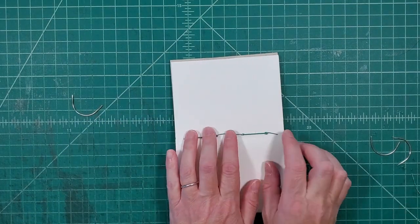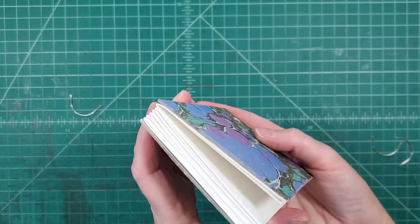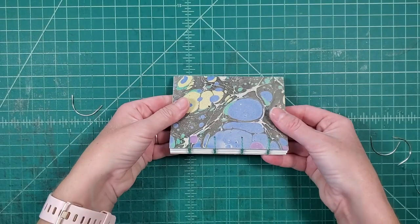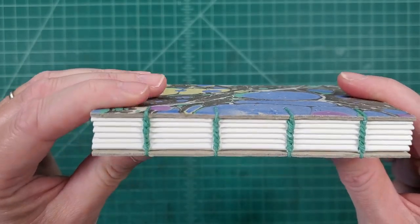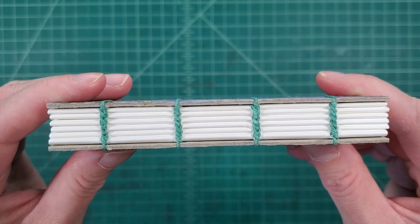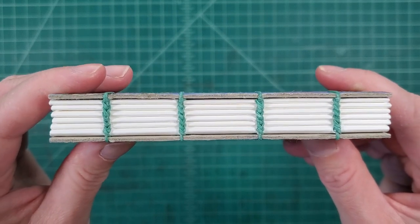There's going to be a little bit of space in the signature and in the book, so you'll notice when you close it it's a little bit tight there. I recommend putting this under weights — I use bricks and boards, you can use C-clamps — and leave it for a couple of days just to let everything relax. That's a closer look at all those stitches. I hope you enjoyed this tutorial and check back in the future for more tutorials.